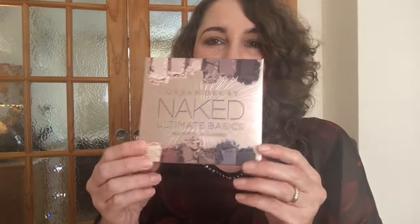Hello and welcome back to my channel. Today I'd like to share something quite exciting — the Urban Decay Naked Ultimate Basics All Matte Naked Palette. I absolutely love Urban Decay. Their eyeshadows are phenomenal and I have most of the palettes. As soon as this became available, I knew I had to grab it.